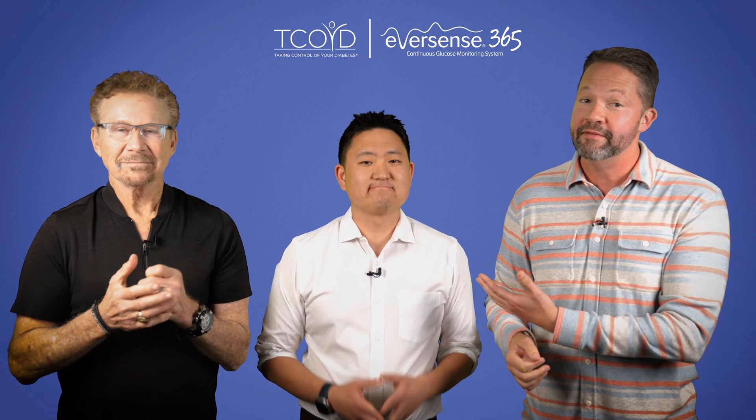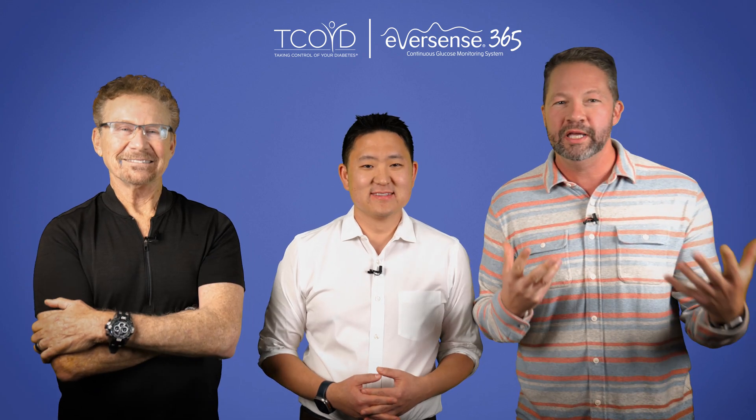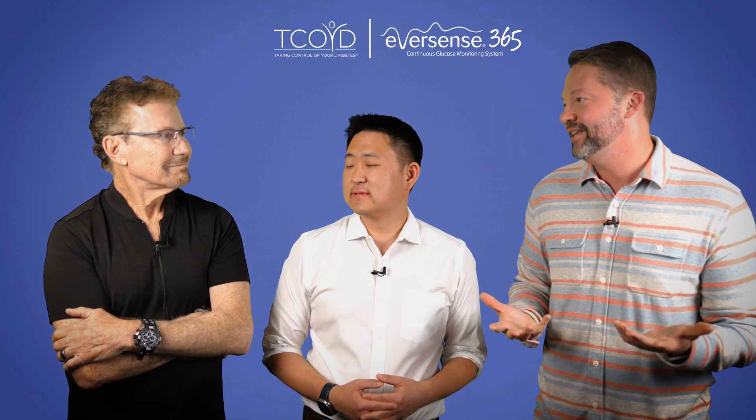David does not have diabetes so he's not as cool as Steve and I, but regardless you must be wondering what are these three really handsome endocrinologists doing together in a video? That's a really valid question for sure. So Steve, what are we doing today in this video?